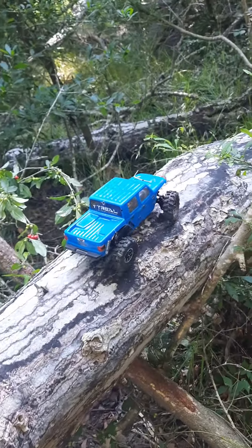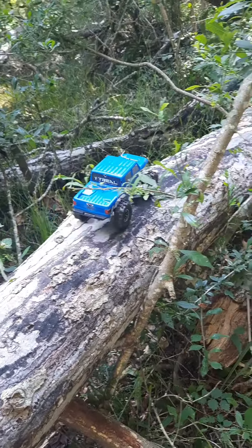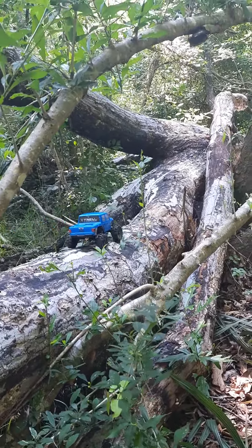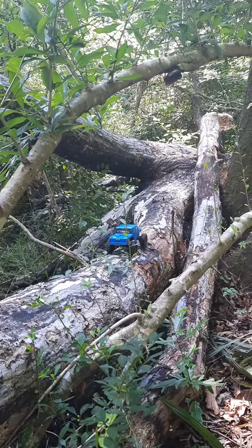Alright guys, this is the first time I do this — I just walked up on this while we're out on the trail. My drive shaft fell out on the last feature, due to a broken motor mount. So we're gonna see if we can't finish this pack out here.